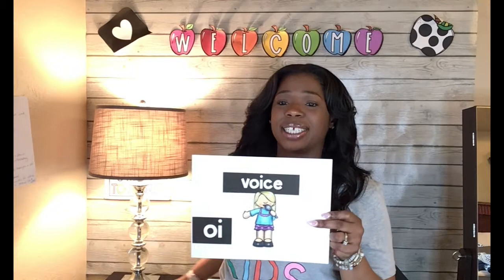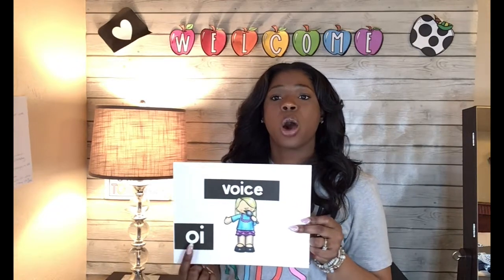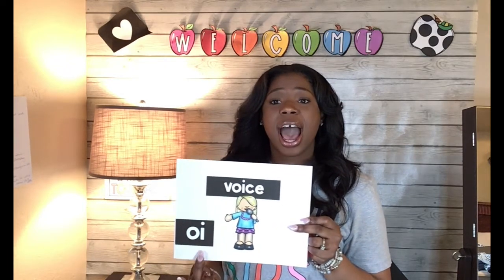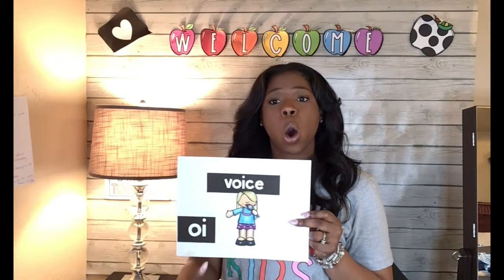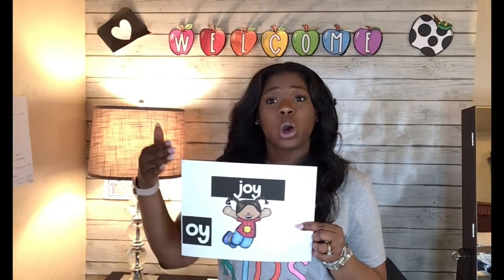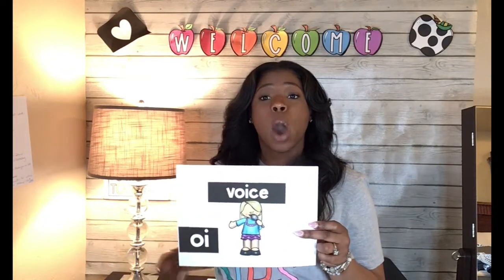Our next one for today is O-Y, voice, oi. You say it: O-Y, voice, oi. That little girl is singing in the microphone so that you can hear her beautiful voice. Let's practice and see if you remember the sounds. O-Y, joy, oi — you say it. Very good. O-I, voice, oi — you say it.